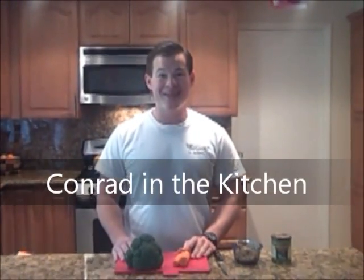Hello, and welcome to another episode of Conrad in the Kitchen. I'll be your host, Conrad, and this is my kitchen.